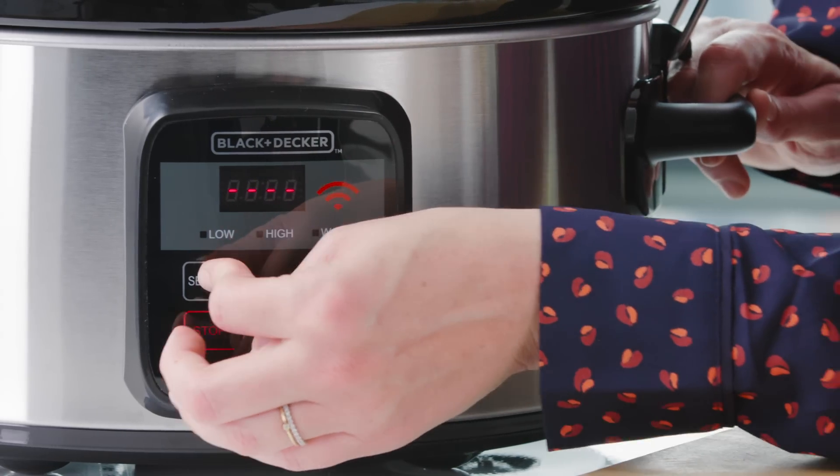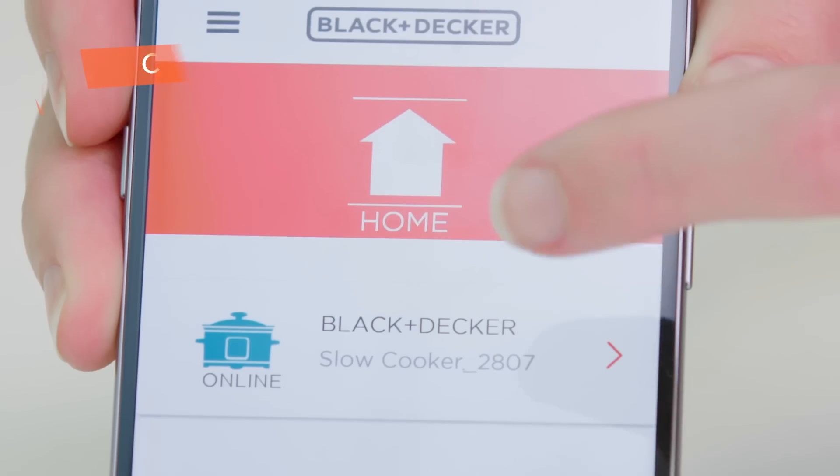I'm going to turn it on manually because I just finished prepping, but it can also be turned on from your tablet or smartphone.